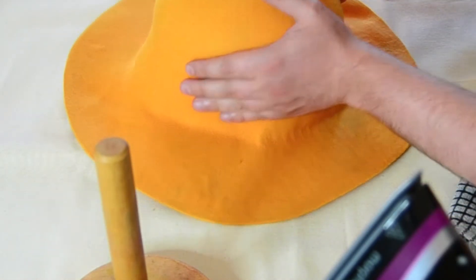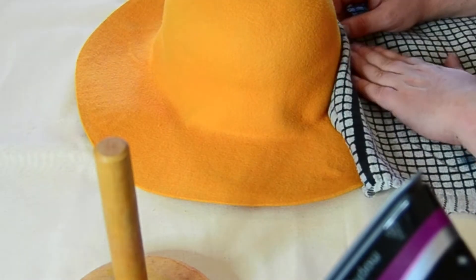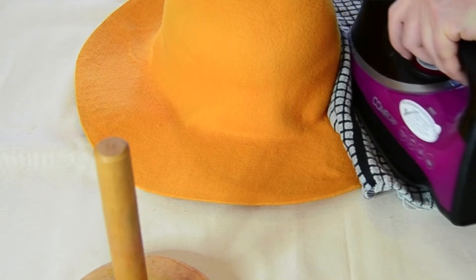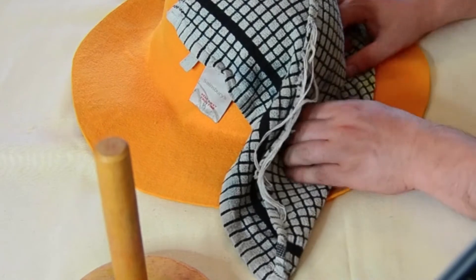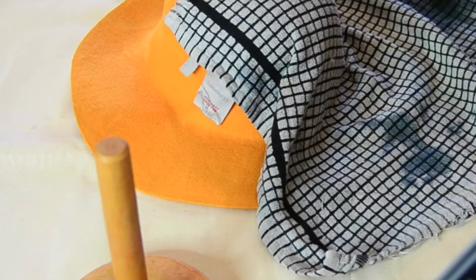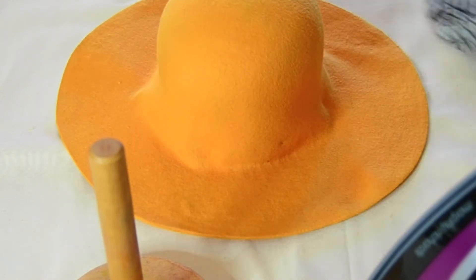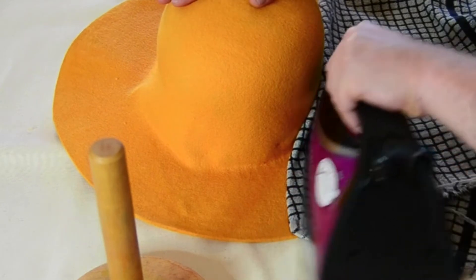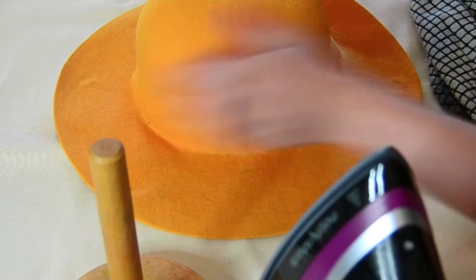I can feel this going harder already. Slowly, slowly, just keep working your way around, pushing against the bottom, and the felt will start moulding into shape.